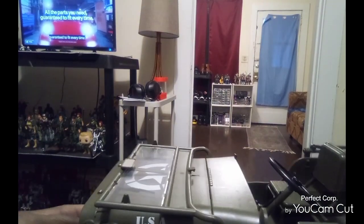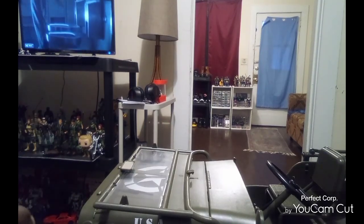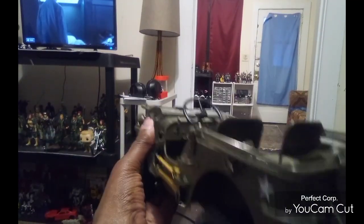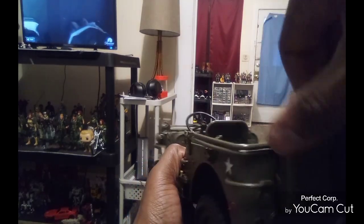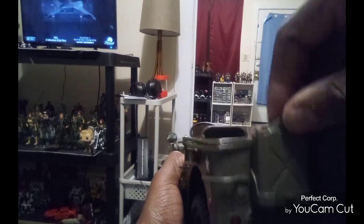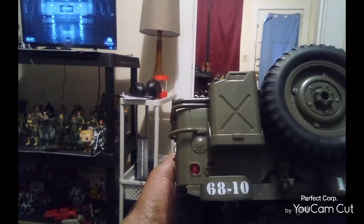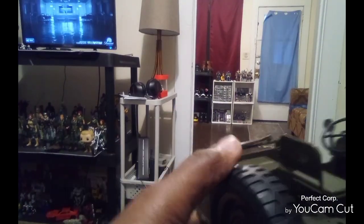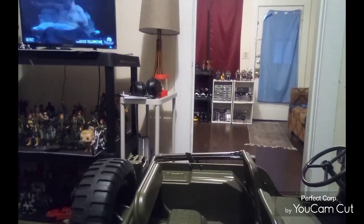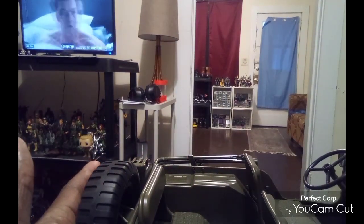I'm going to mess with it a little and get a figure. The gas can might be removable — I watched a little review and I think it is, but I'm not going to force it. There's a full-size spare tire you can take off and change. I don't know what else to say — I'm happy I got what I was looking for. It took a while; I had to go to eBay to get this one.